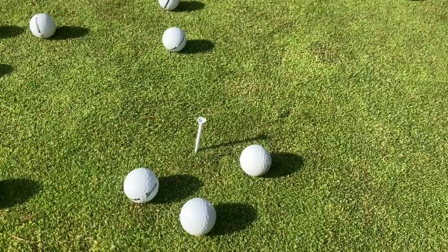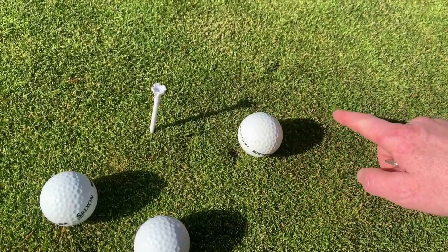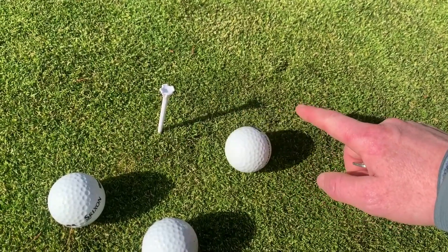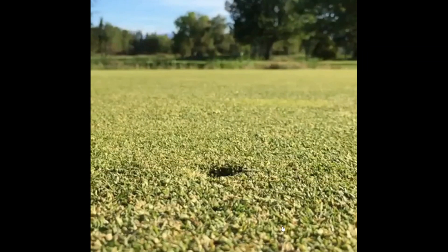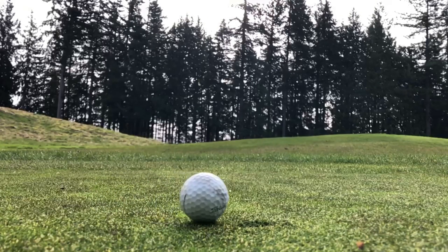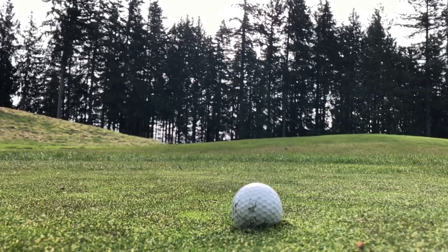The second main issue that this many depressions on the surface of the green cause is, of course, the impact on the roll of the golf ball. Each of the ball marks marked on the green in this video impact ball roll, some as extreme as this.